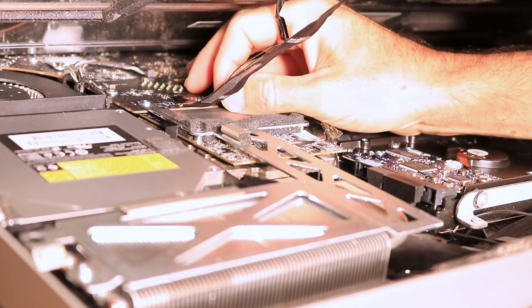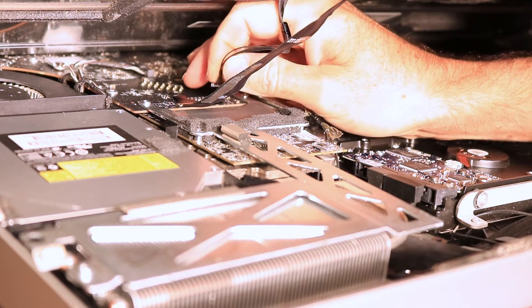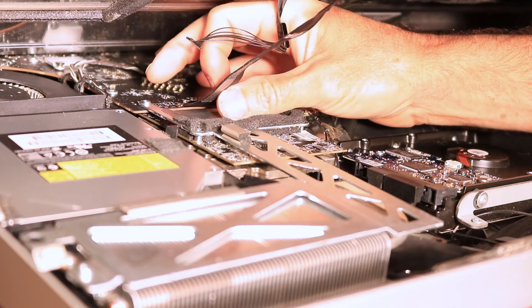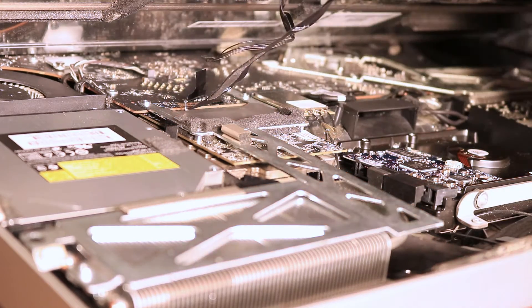You've got two more cables on the other side. Be real careful. Pull that one loose. This one has a little tab right here — lift up on the tab and very carefully pull it out of there. The LCD is loose.